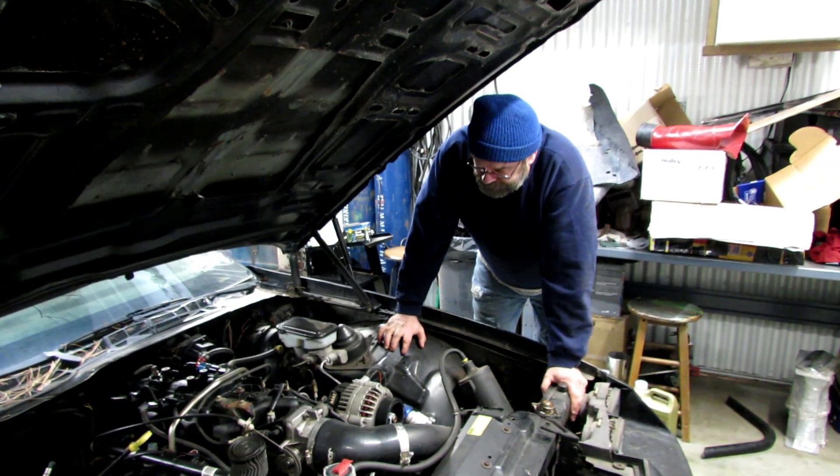What'd you do to my car? There's no coolant in the engine. I don't know.